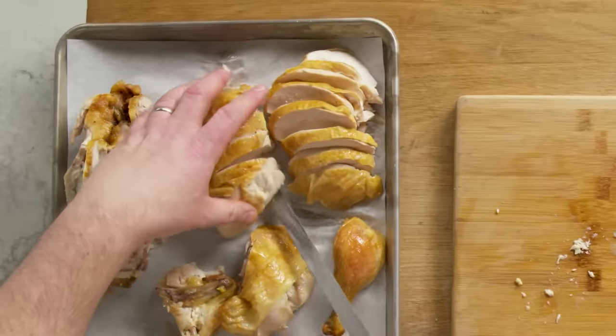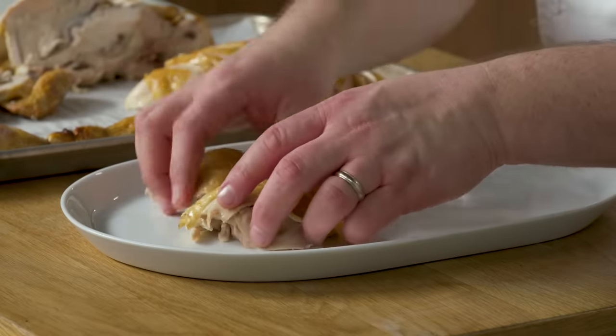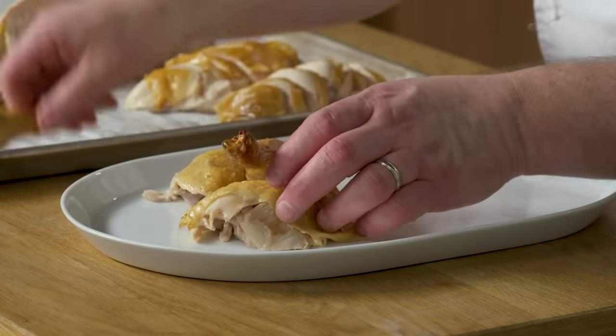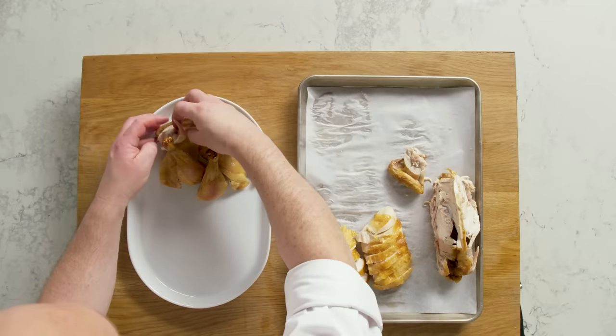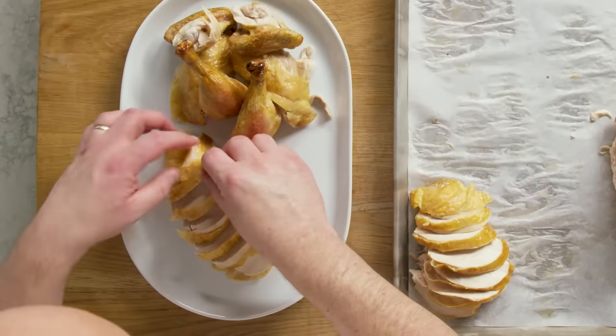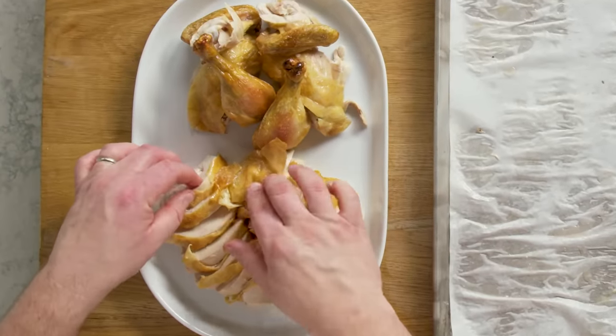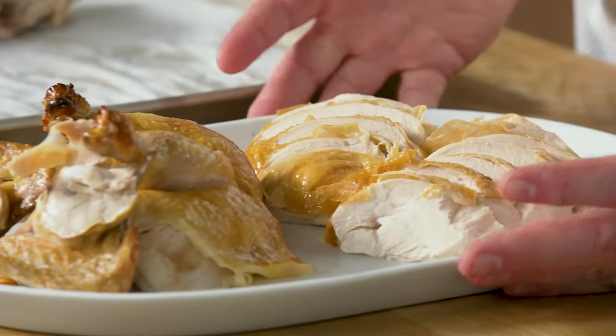Now that we've carved the bird off the carcass, we can plate it up and serve it. I'm keeping it simple — putting the thighs on the tray, having my legs stand up a little, wings up front. Then I'll take my two breast portions and fan them out a little so you can see the sliced pieces of chicken. If you have a piece on the end that's not super pretty, tuck it and hide it. If you have any gravy or anything you want to put on top, you can put it right on there. And that's how I plate my carved chicken.